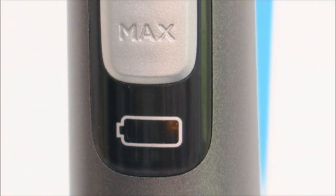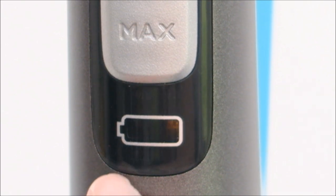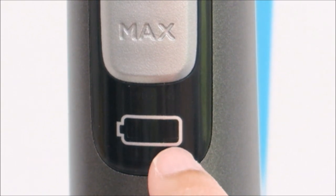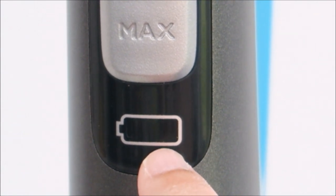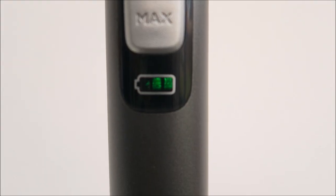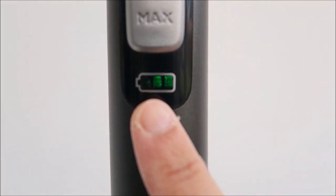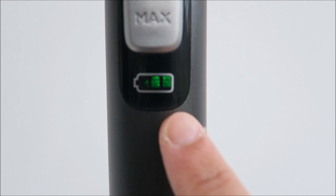Now I'm going to show you the charger. I've plugged in the charger and you can see at the handle there's a flashing light — there's one bar showing so I've just started charging. When the vacuum cleaner is fully charged it will show three green bars. When the battery is low it starts as amber and then turns green, and when fully charged all bars will be shown.